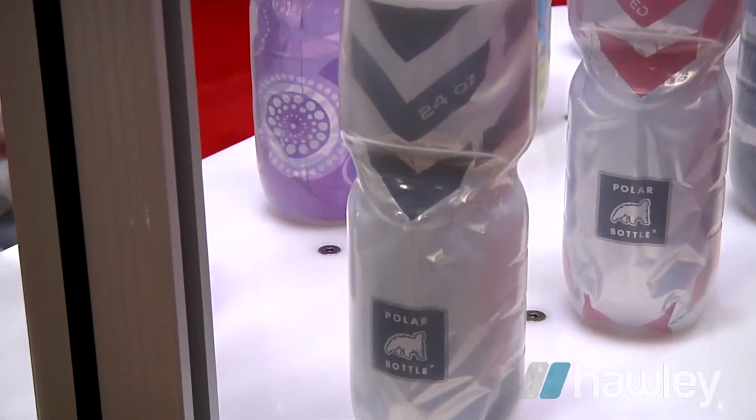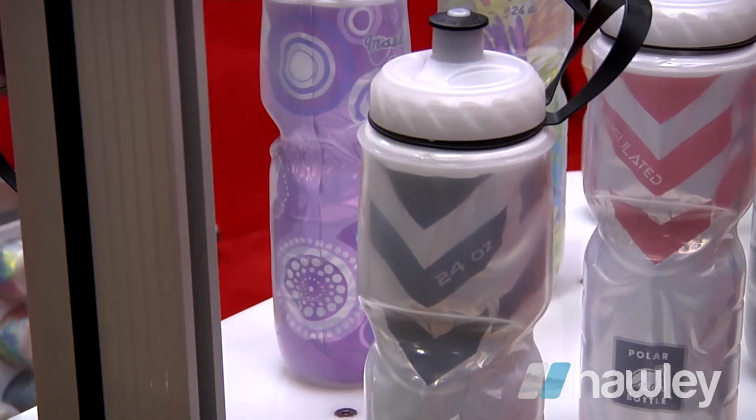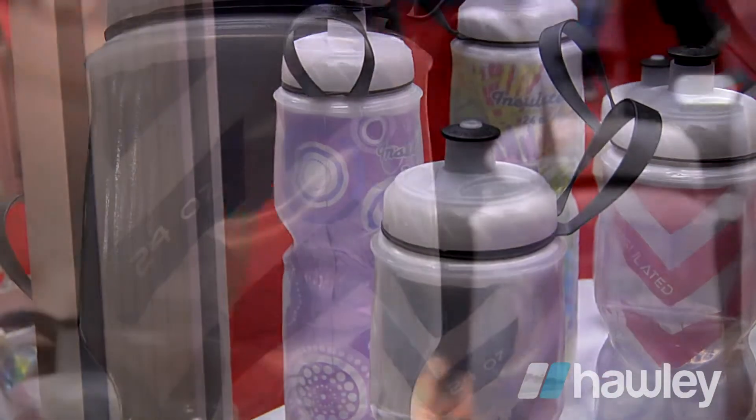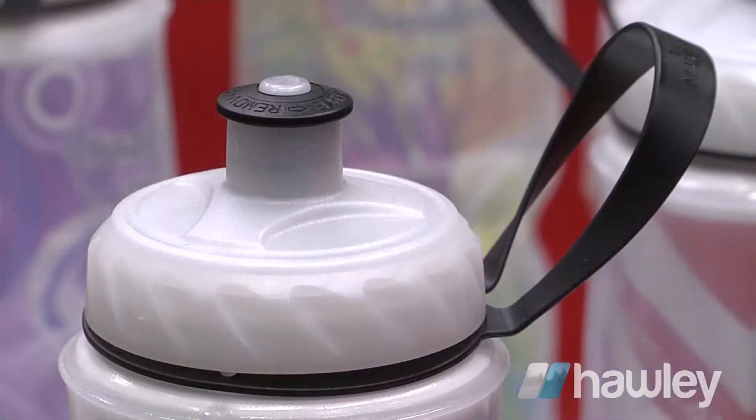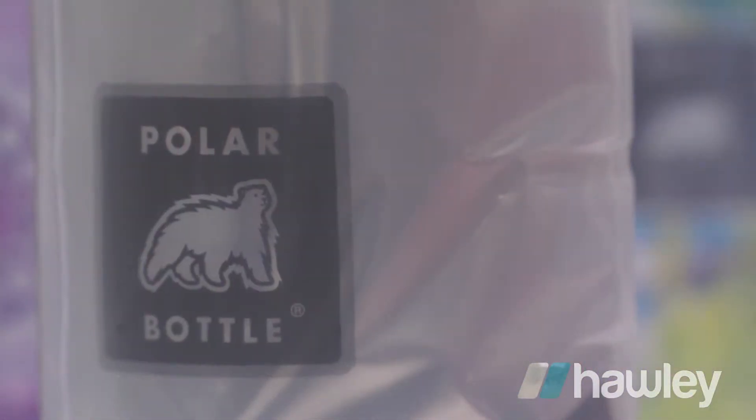One product I wanted to show to you is our new black carbon bottle. This is a great bottle in that it reflects extremely well. Same dual walled construction as we've always done in the Polar Bottle, and definitely a great bottle to put in your stores — had great success with it.